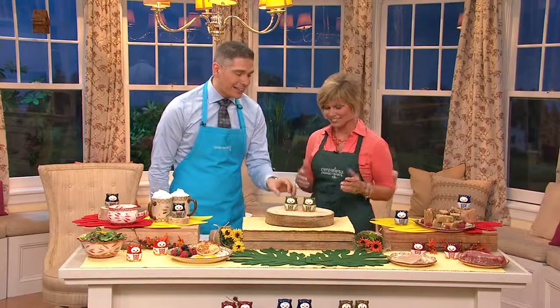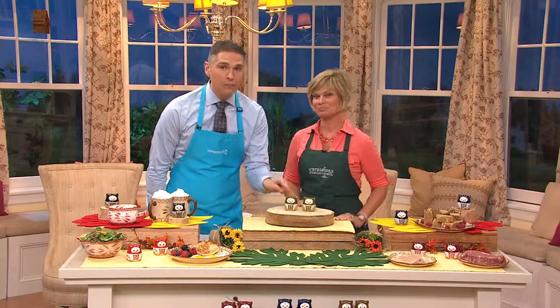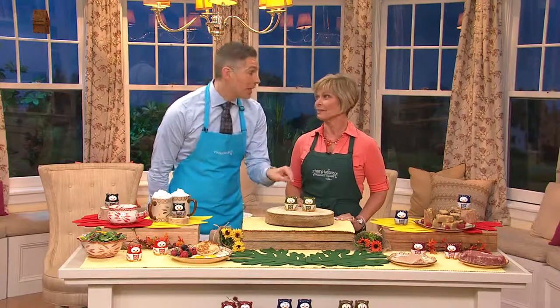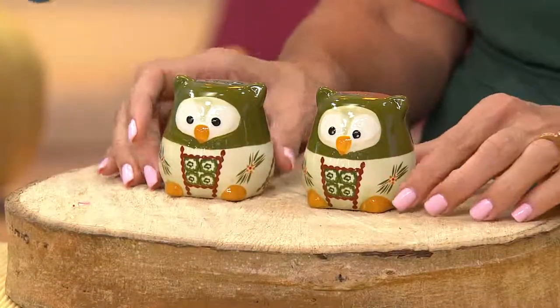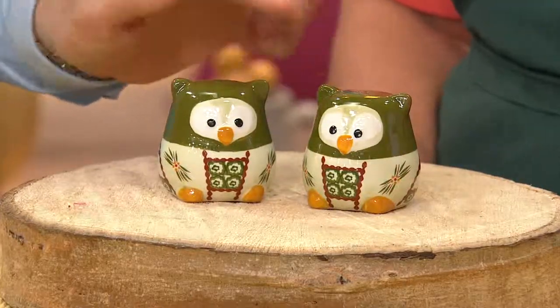Owls! Get out — terrific. Yeah, and these guys are super, super cute. And if you're a collector of the Temptations Owl figures that they have, whether it's the bowls, whether it's the measuring cups, these are the perfect addition to your set because this is the Old World Owl two-piece salt and pepper shaker.